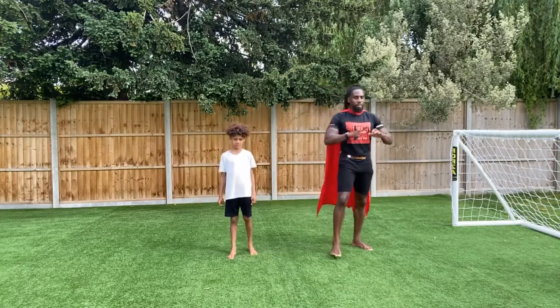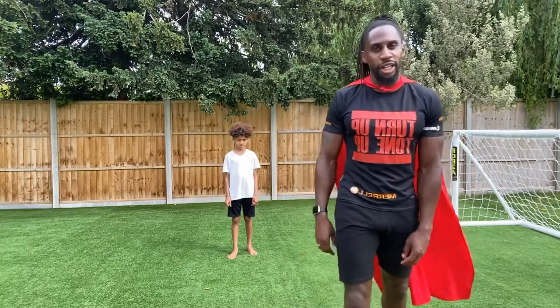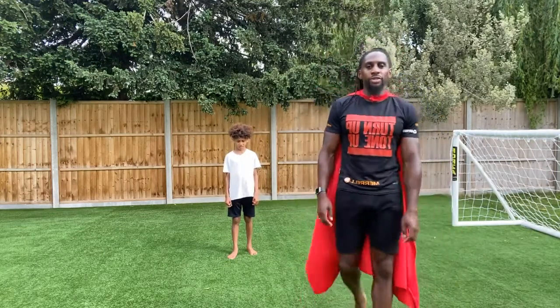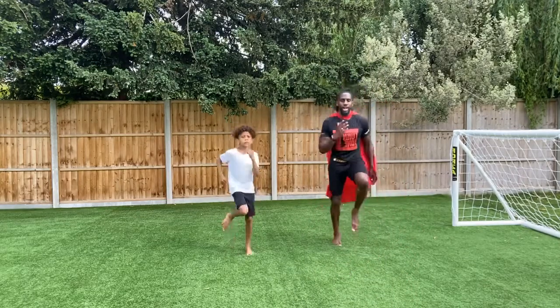We're going to get started — it's pure cardio, it's 10 minutes worth of work for you to burn off that energy at the end of your day. Find your space, we're getting ready in 3, 2, 1 — onto those high knees, let's go.